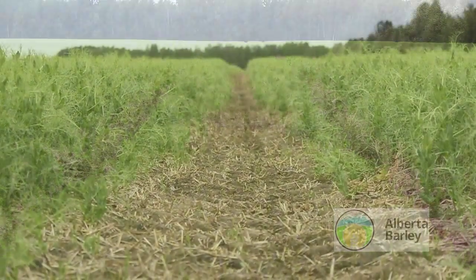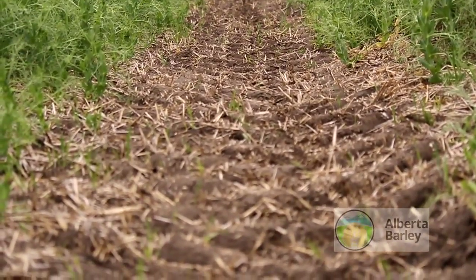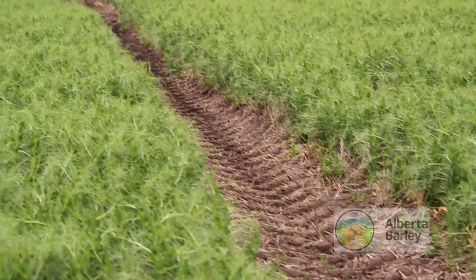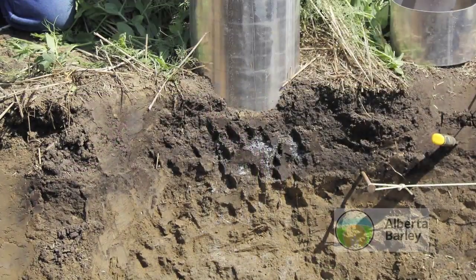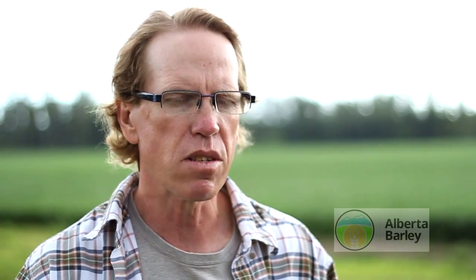We see better water infiltration after a rain event — the crop isn't sitting in water, and that water is going down where the plant can access it. With less compaction, the roots can easily get to it, and they can also pick up any nutrients along the way.